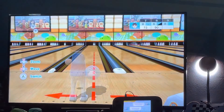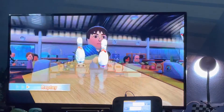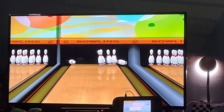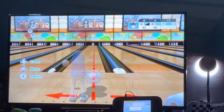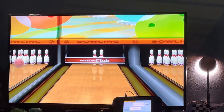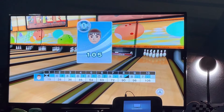Whoa, that never — okay. All right. Okay. 105. That's okay.